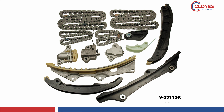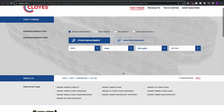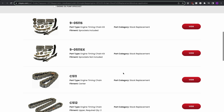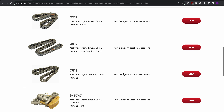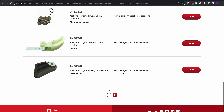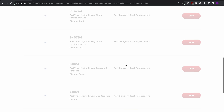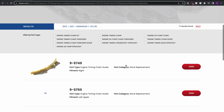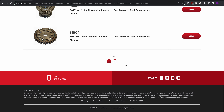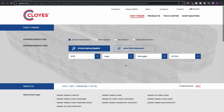Coming in 2024, Cloyes is launching a complete timing kit for the later version Pentastar engines and a complete VVT kit for the earlier version engines that will include the timing components, VVT camshaft phasers, oil control valves, and solenoids. To view all the current kit offerings, confirm which kit is correct for your vehicle, and find additional product information, please visit our part finder at Cloyes.com.